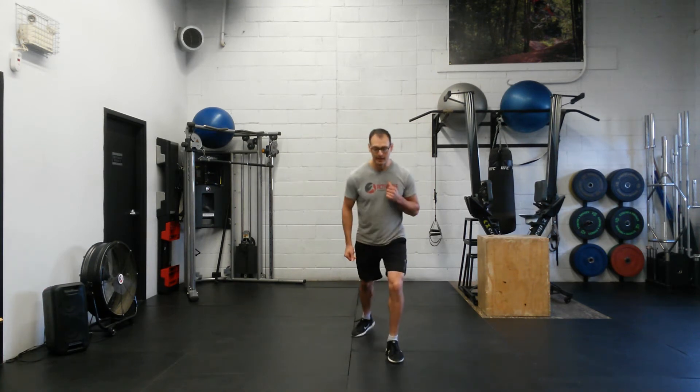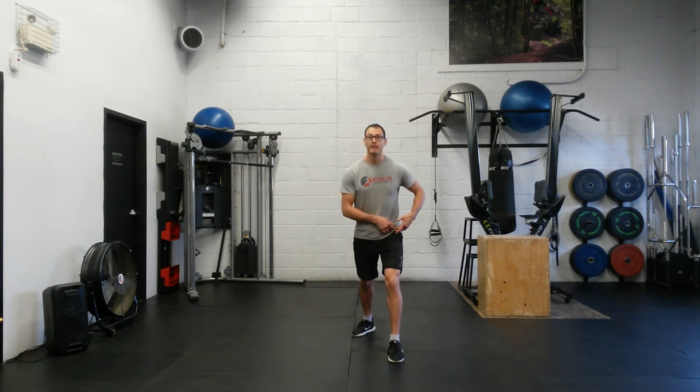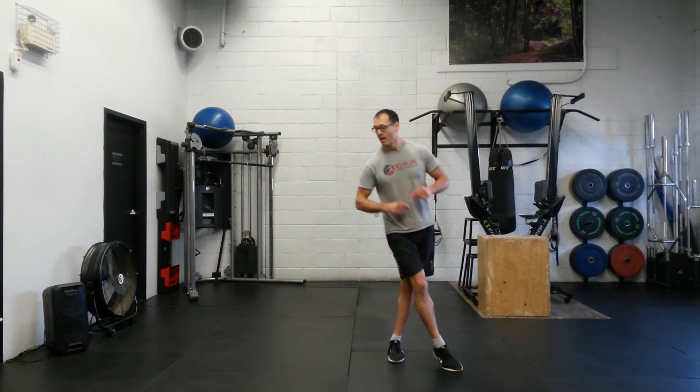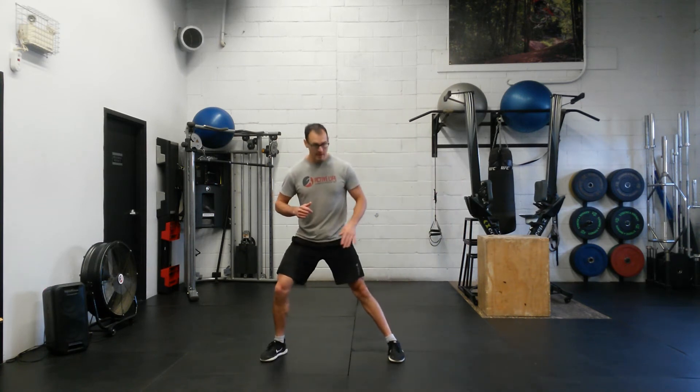We're going to take a step back — we're now in flexion with the hip. What we're going to do now is cross over and we're in adduction with that hip. Then we're going to step to the side — now we're in abduction with that hip.